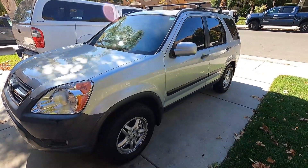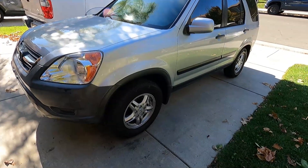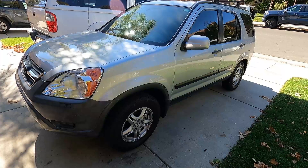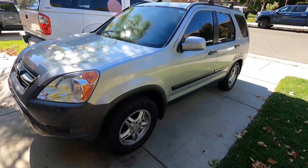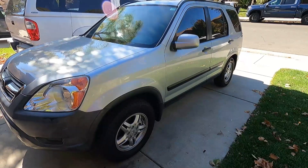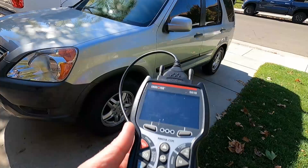Looks like we've got another unhappy Honda here. This is a 2004 Honda CR-V all-wheel drive. The owner says he has a check engine light on and thinks it's something to do with the EVAP system, but he also has an ABS light on and is having some ABS trouble — the ABS is actually kicking on when he's just coming to a normal stop. Let's get it plugged into the Innova 5610 and see if we can figure this out.